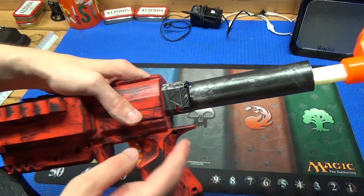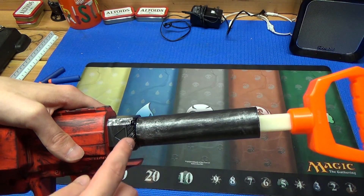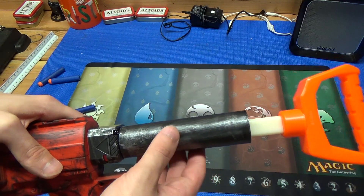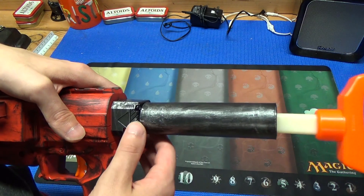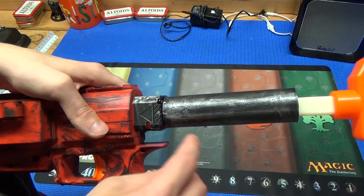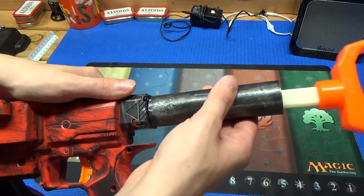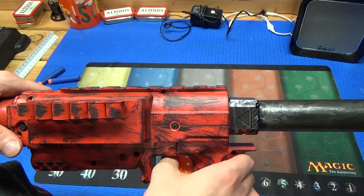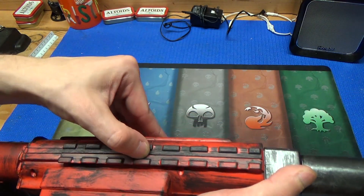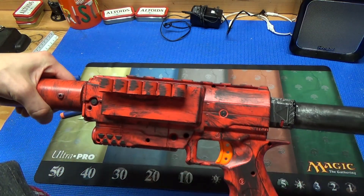A little further back, there's an extra piece with multiple functions: it protects the pump and has a little stop to prevent pulling the pump all the way out in a rush. Unfortunately, you can't attach stocks anymore even though it has the stock attach point, because of the PVC section up here. And lastly, there's a tactical rail on top that still has the pin so you can put on scopes if you desire.